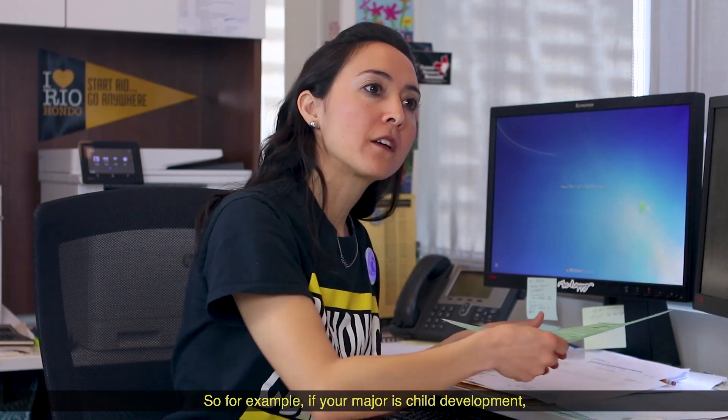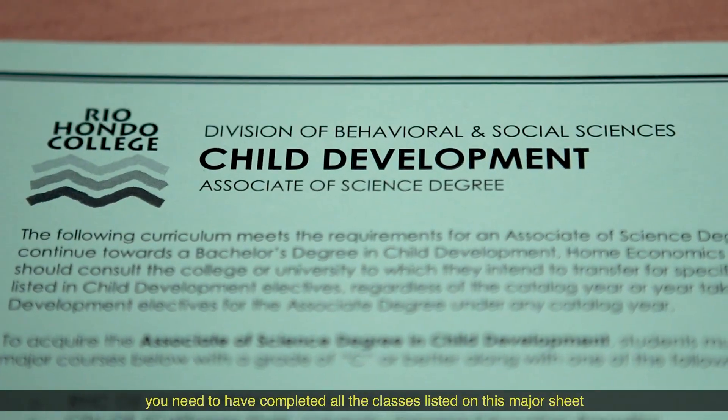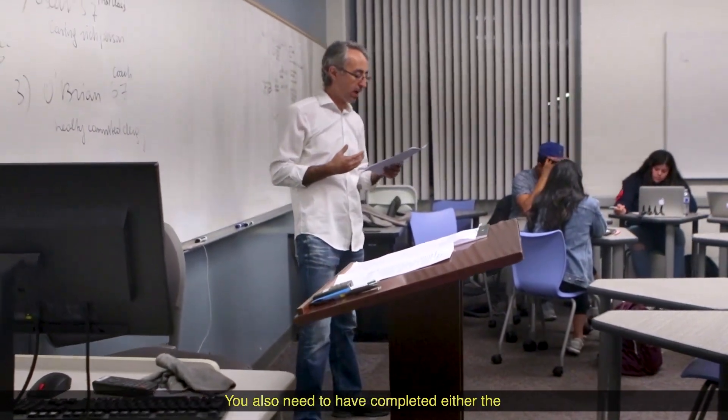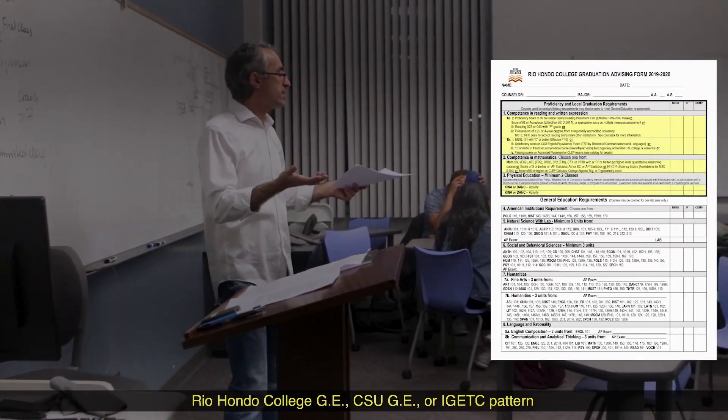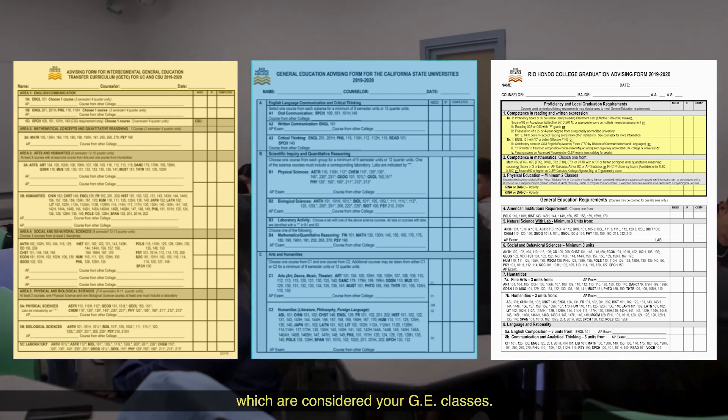So for example, if your major is child development, you need to have completed all the classes listed on the major sheet, which is a total of 27 units. You also need to have completed either the Rio Hondo College GE, CSU GE, or IGETC pattern, which are considered your GE classes.